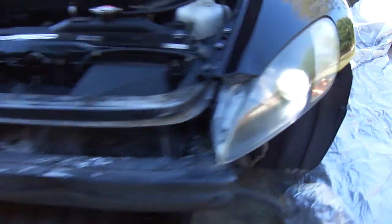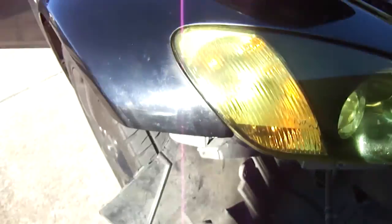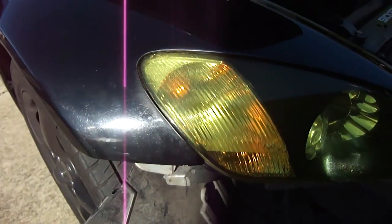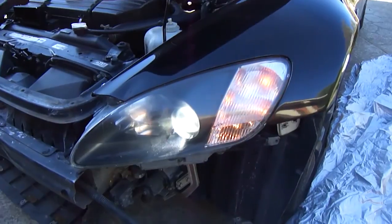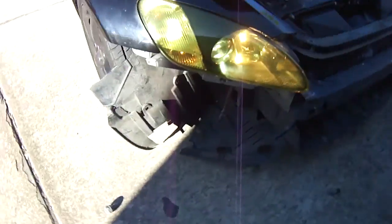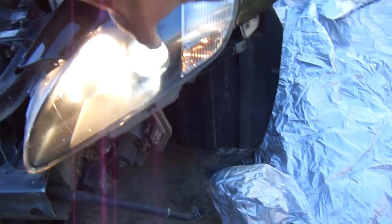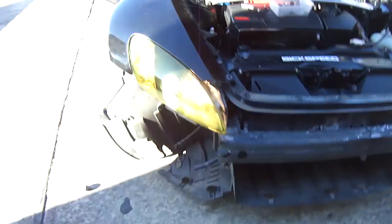Alright, so the headlights are working, side indicators are working — all good — and the other side indicators are working as well. Let's check the high beam — alright, high beam is working on both sides. So the bottom lights are working, the indicator is working, headlights are working, high beams are working, and we can move on.